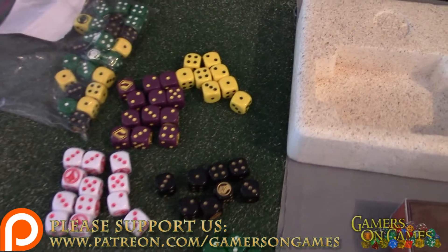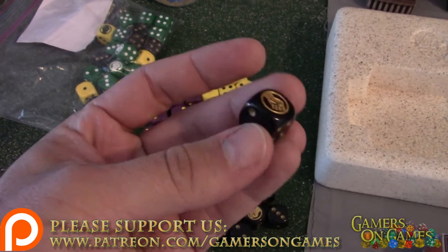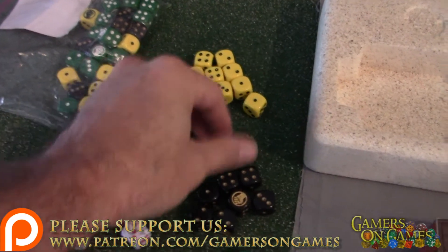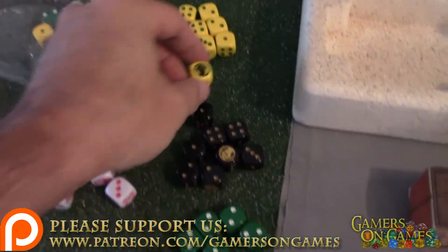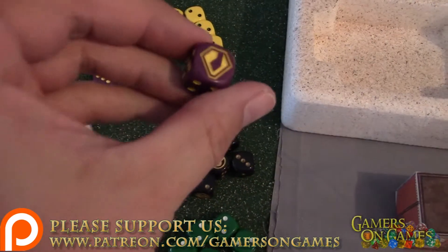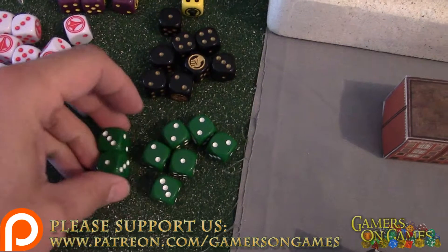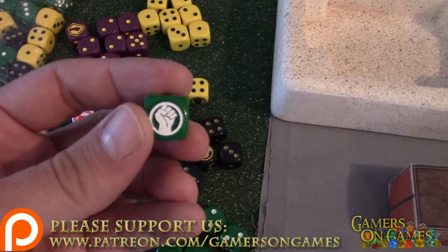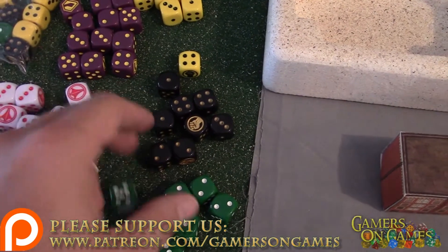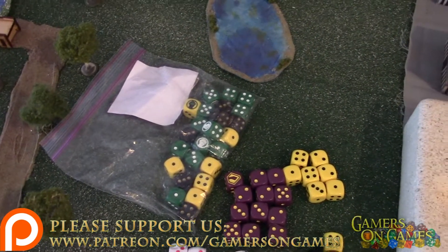I got some of my own dice that I had ordered for my own use. These are the ones that came in the game, but I wanted the Malcontent ones and just couldn't figure out what color I wanted, so I went with a little bit of each. I even have a little bit extra sitting there from an order that was never filled.